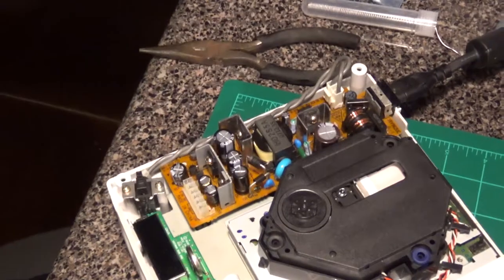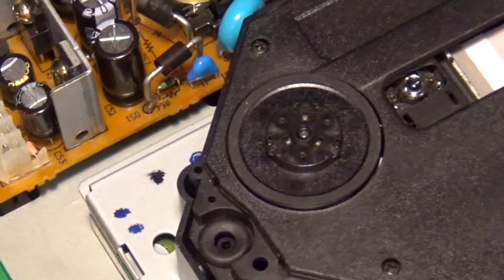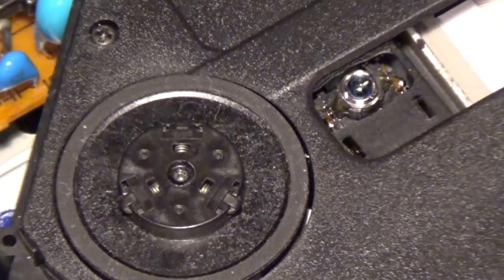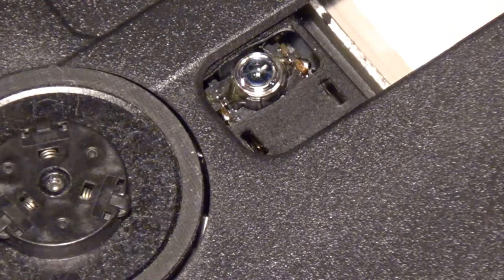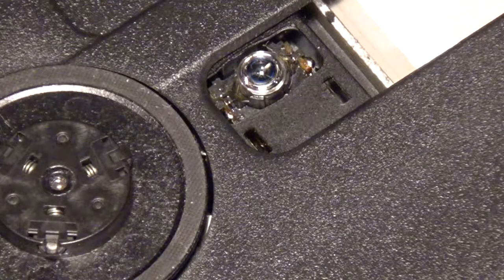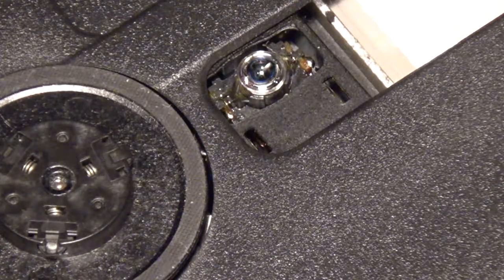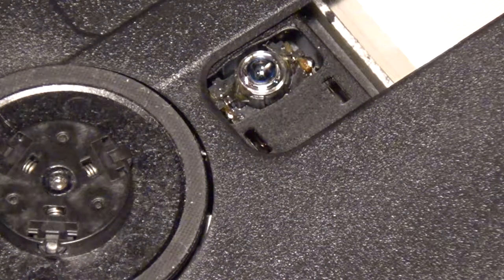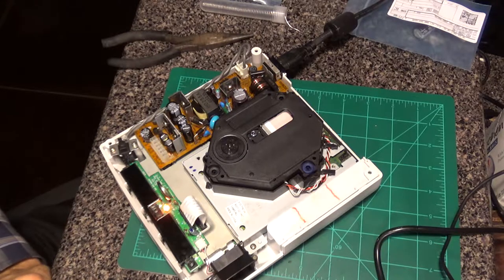Even when I did that with the old power supplies, the laser wouldn't turn on. But if you notice here, when I turn it on and it comes to life — I don't know if it'll show on camera — but if I hold the tray close button, there is a red light showing in that lens right there. That tells me that I'm getting power to my laser, which is awesome. That means we now have a fully working Dreamcast. The only thing left to do is put it all back together and finally test it with some games.